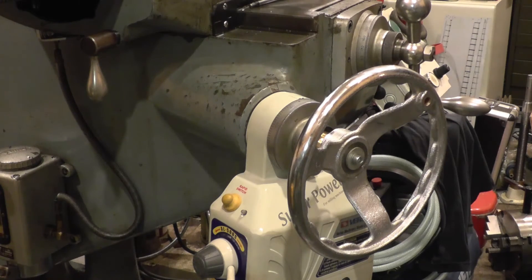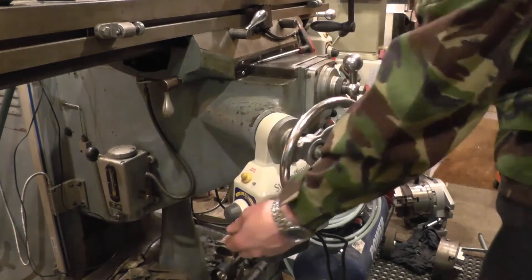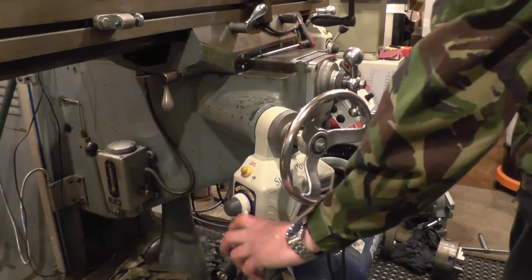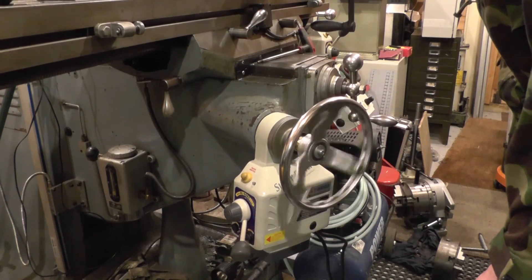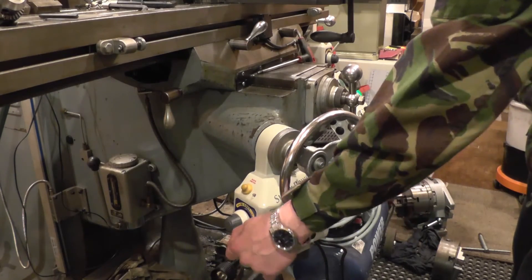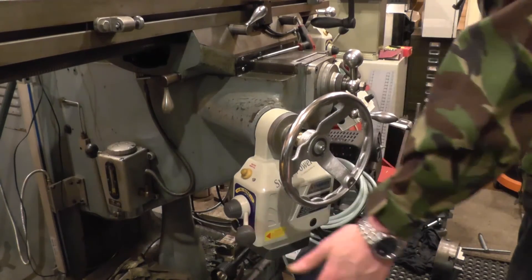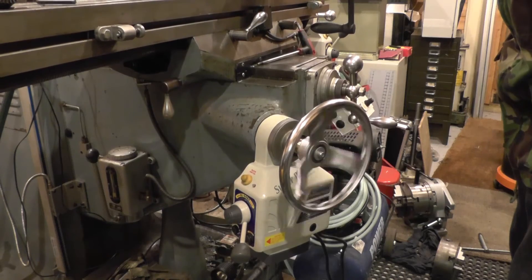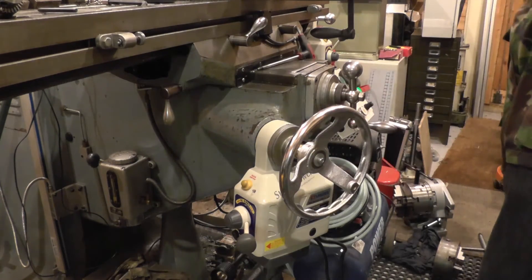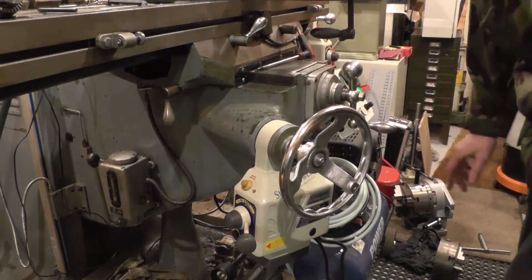Next job will be to sort the wiring out, even if it's only a temporary setup. Got the power temporarily hooked up — knee going up, knee going down. The knee gears have always been a little bit noisy; that's not doing badly. Successful job, happy with that. Of course now I've got to take it all apart again so I can get proper access to the knee locking lever and reshape it.